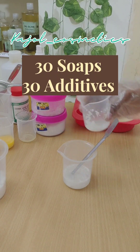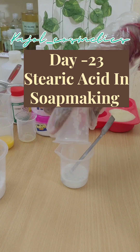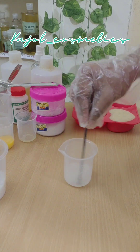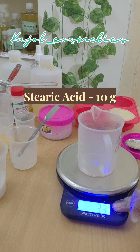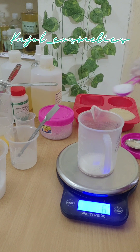My goal is to achieve a hard soap without palm oil or any kinds of animal fat. I'm going to use only stearic acid as my hardening agent. Here I'm measuring out my stearic acid and other oils.